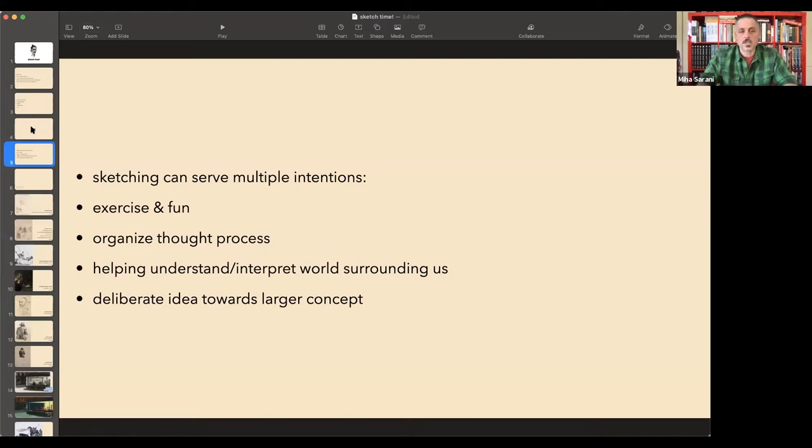Some people use sketching to help them organize their thoughts. It's a great way to articulate your interests. Most commonly, sketching began as a way to understand or interpret the world around us — it helps make sense of things. Some deliberately use sketches as an idea toward a larger concept. A sketch is like a riff.